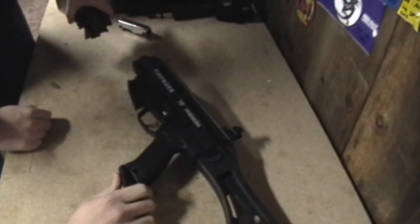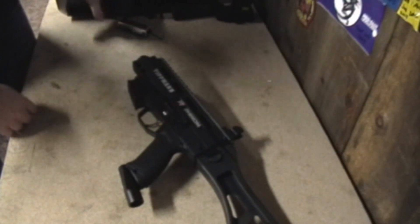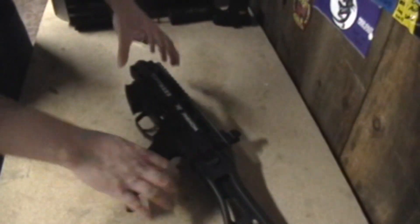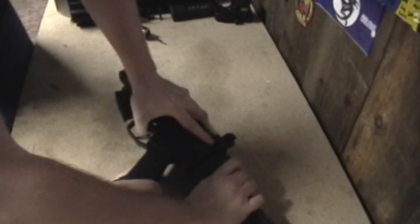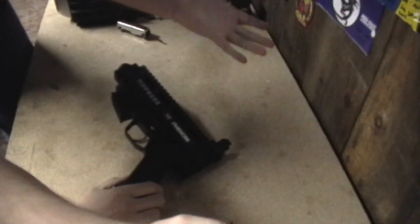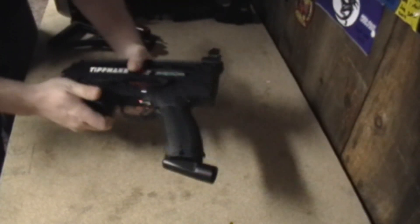The front shroud just pulls straight off — it'll be just like that with the stock magazine. Two push pins here, pull straight out. For the stock, it's two push pins just like the X7, A5, everything — pull straight out. The good thing about the Phenom: no spring at all. As soon as the stock comes out, nothing. No bars, no springs, nothing like that popping out.